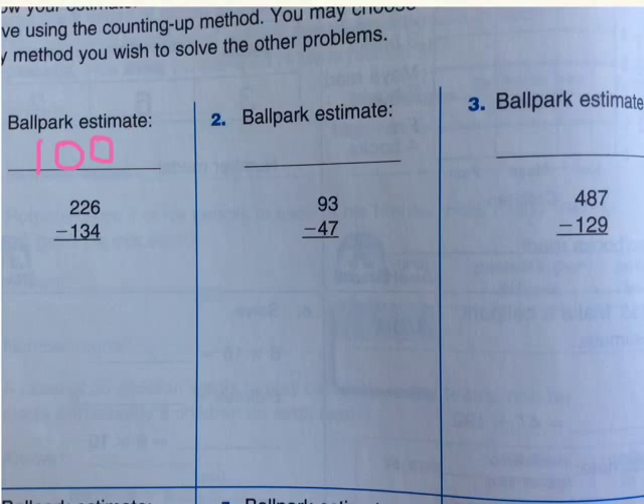Now, as you see the answer was 100, let's start with the counting up subtraction real minusing. First, you have to compare 134 and 226. Please think about which one is smaller — 134 or 226. If you thought that the answer was 134, then you are right. First, we will write 134 over here.